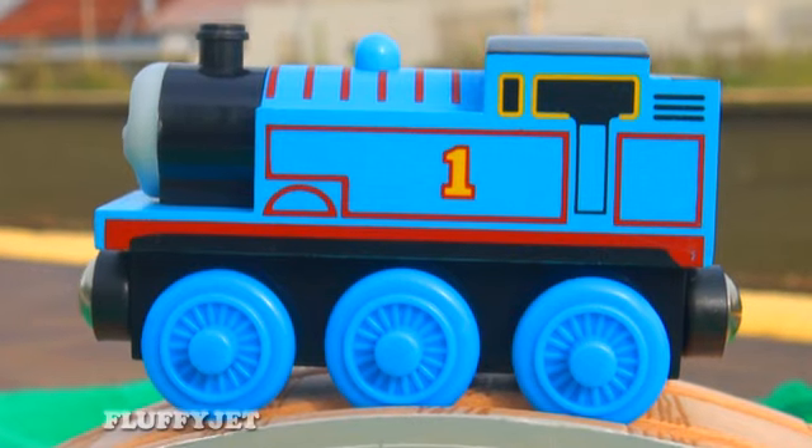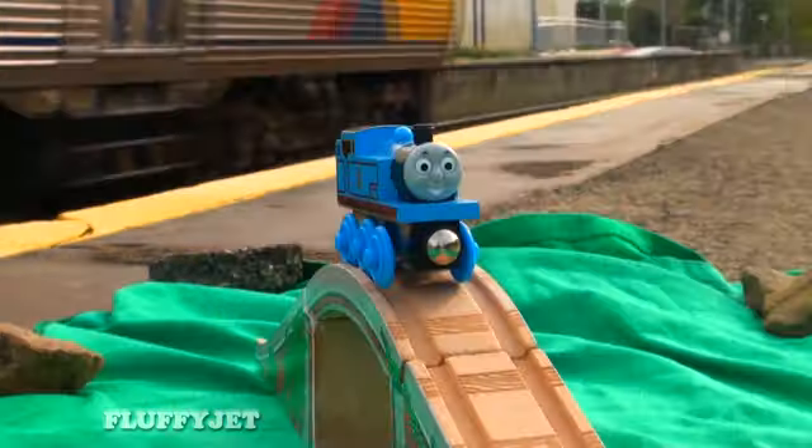Here is Thomas up close. Thomas has a friendly face which is well detailed. Whoa!